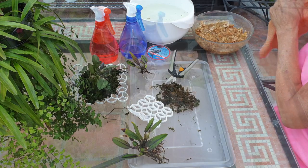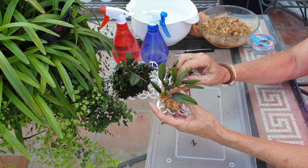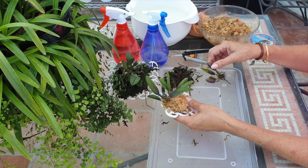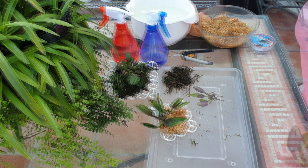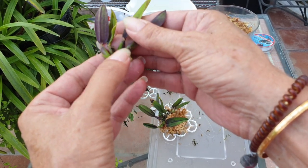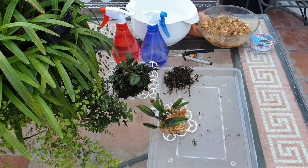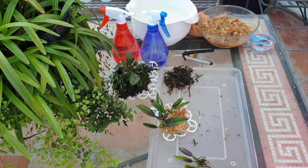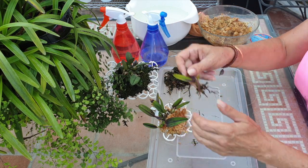I just secured the first piece. I'm going to do the second piece with you, and in the meantime while I was doing the first one I discovered something else. This little piece has two new growths coming — one here and one there. So just as well, because I want those growths to come out nice and clean.